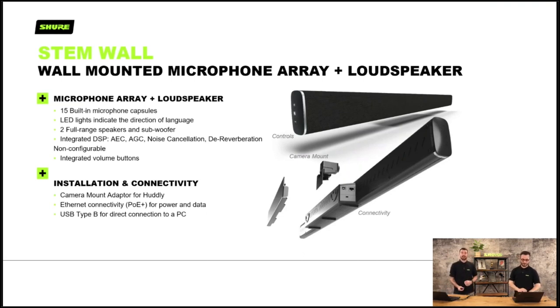This is the STEM wall-mounted microphone array and loudspeaker. It has 15 built-in microphone capsules — one omnidirectional and 14 that will track the speaker as they walk around the room. LED lights indicate the direction of the speaker and where they are in the room. It has an integrated DSP, but it's non-configurable — unlike the MX range. This is designed for lesser rooms in your campus or enterprise. It functions as a speakerphone — you can connect it with a single USB cable and it just works, though it will require PoE power.